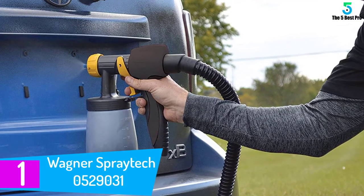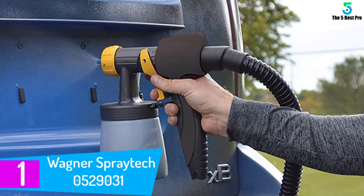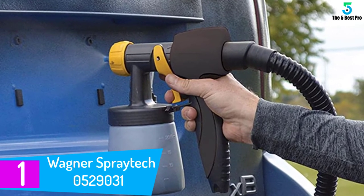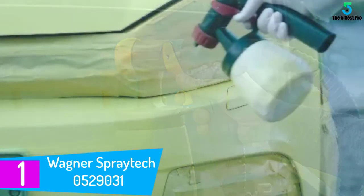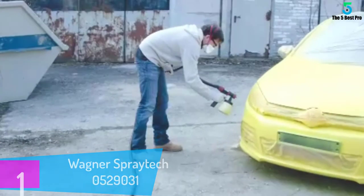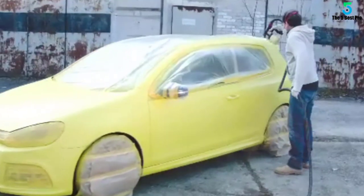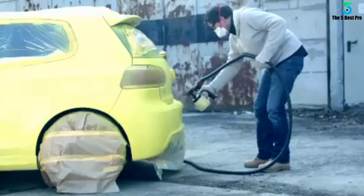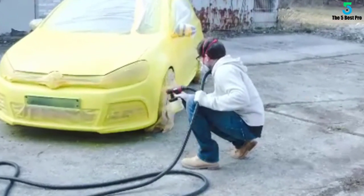And finally at number 1: the Wagner Spraytech 0529031. The last spray gun in our review may raise a few eyebrows — times are changing, as are methods and the designs of spray guns. Offered from Wagner Spraytech, this product has been designed solely for the automotive market. However, you could use this for other spraying tasks, but it is not really recommended.